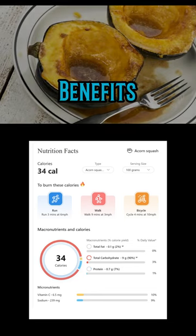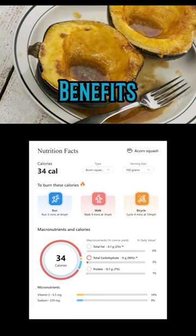Acorn squash is healthy for the eye. It is rich in carotenes, which are converted to vitamin A in the body. Vitamin A is a vital nutrient in maintaining eye health.